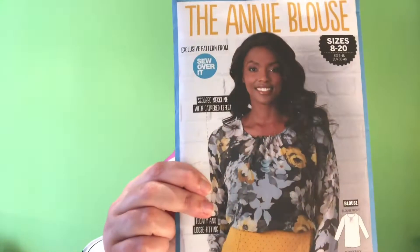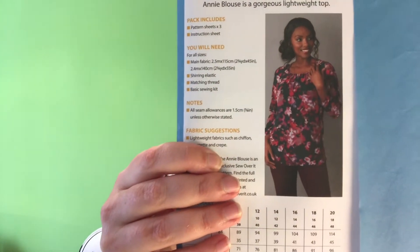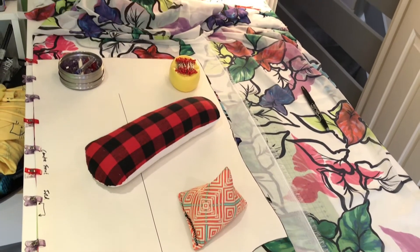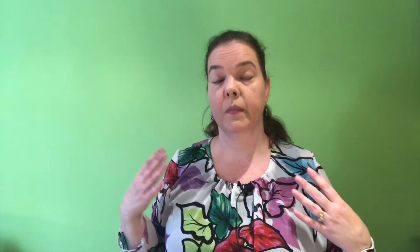I've made the Annie blouse — you can see it here. And this is the chiffon. It wasn't actually too bad working with this. I was a little bit scared how it was going to work cutting it out and so on. I normally prefer to cut my fabric with scissors, but this time I actually used my rotary cutter and lots of clips.